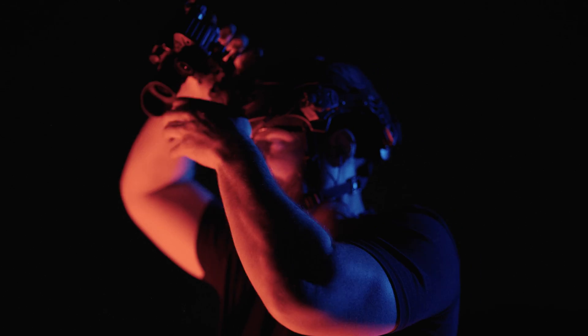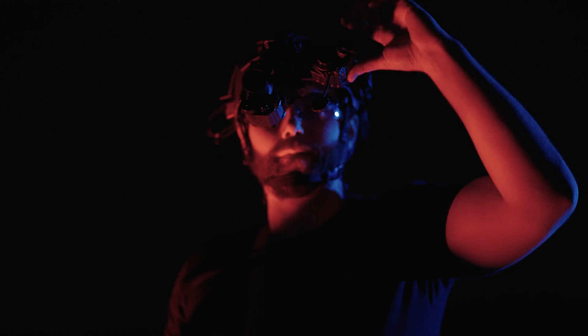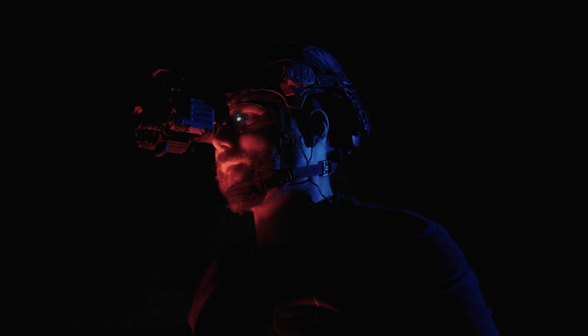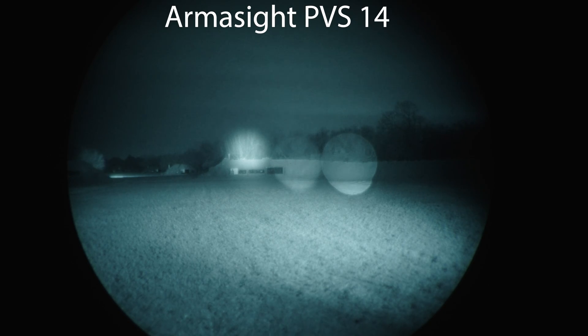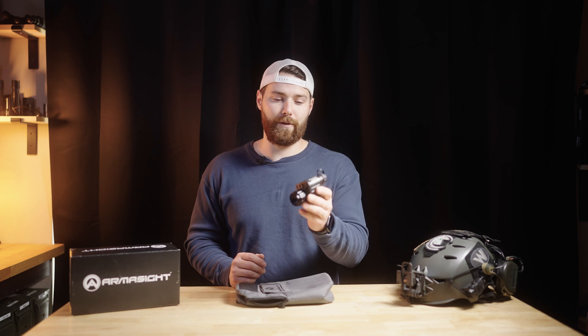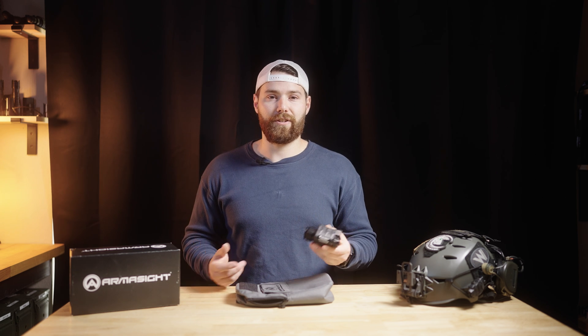I will be as brief as I can throughout this video, but I will try to cover as much information as possible so that you can decide if this is potentially right for you. Full disclosure, I was sent this by Armasight to test, play with, review, and share with you guys. They occasionally send me devices and are a huge supporter of the night vision content I've been producing on the channel. I want that to be transparent — I really enjoy Armasight devices and use them pretty regularly.